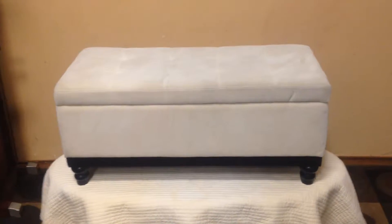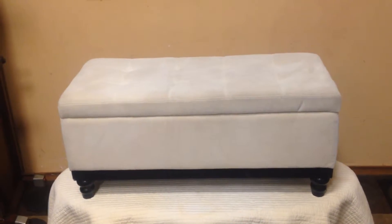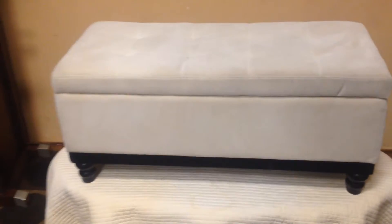Hello guys, here is the white chenille ottoman slash storage bin that I've got on Kijiji. Just running through a quick little video — let's go through it.